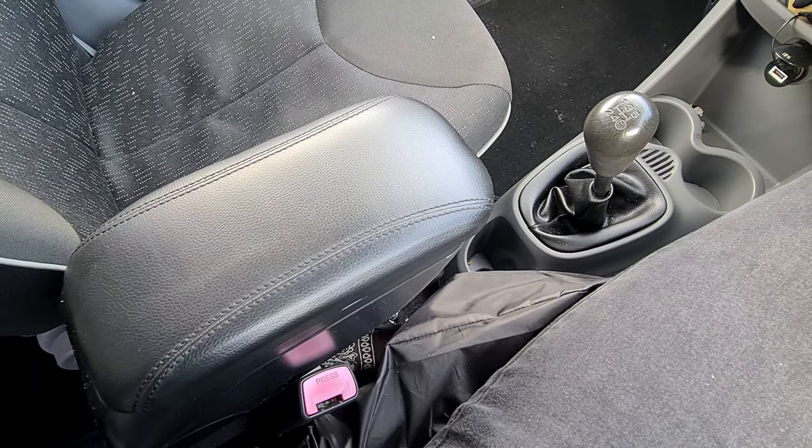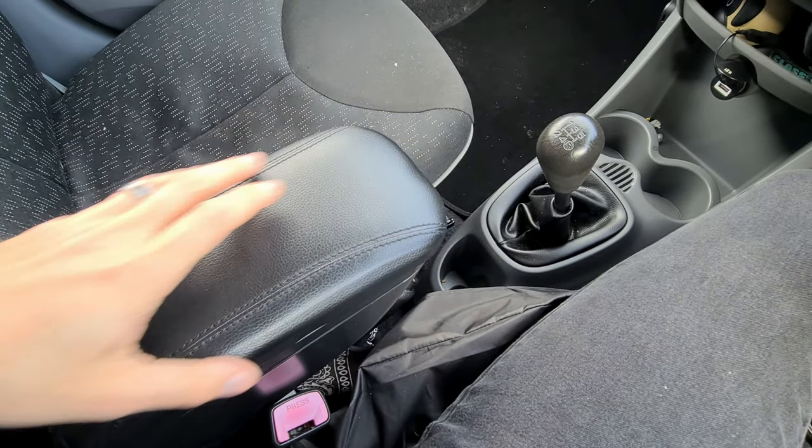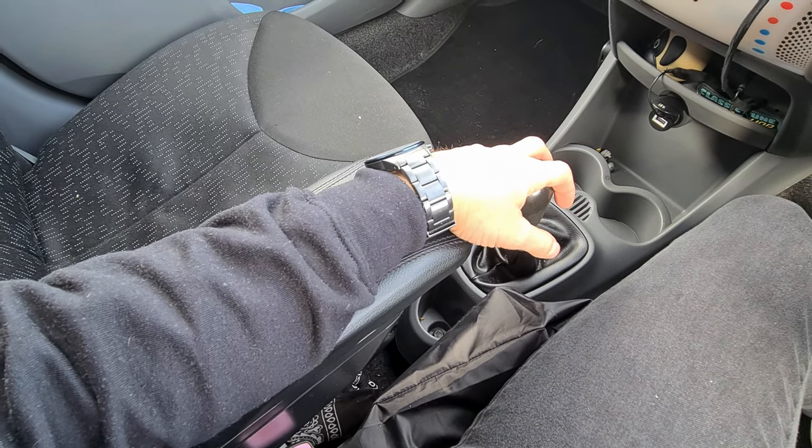Another great feature about this armrest in particular is that the top is actually adjustable, so depending on your height or comfort on long journeys it makes it so much nicer.